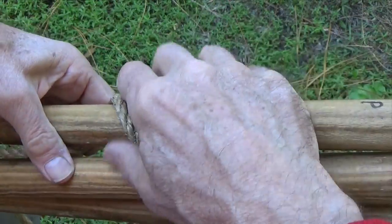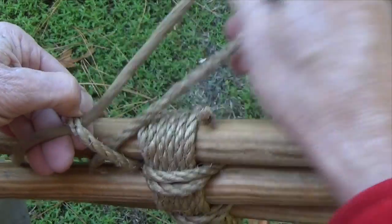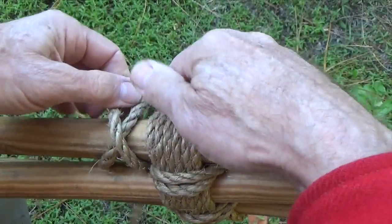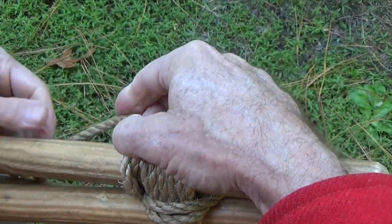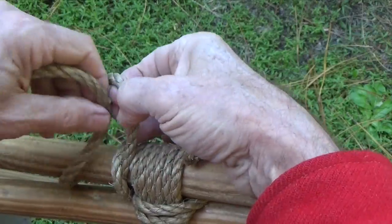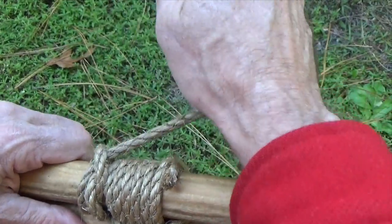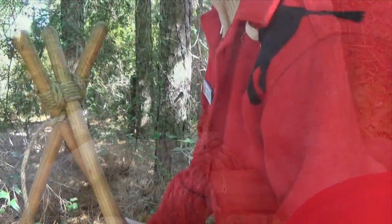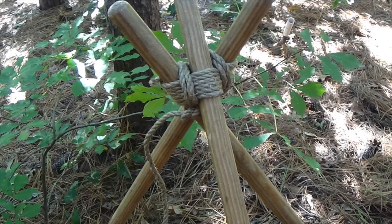Complete the lashing by making two half hitches around the opposite outside pole. Always make sure to snug the clove hitch up tight against the wraps and the fraps. To stand up the tripod, cross the outside legs under the middle pole.